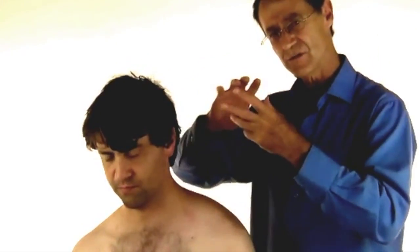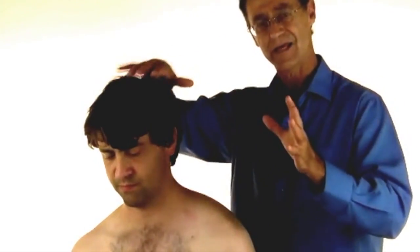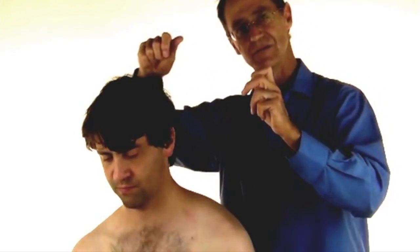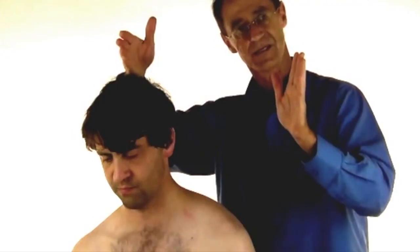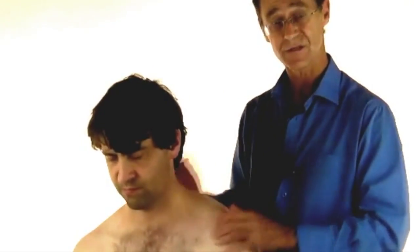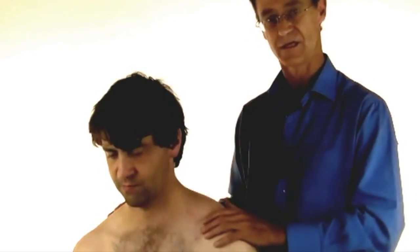By using this — and it's a beautiful technique if you have it done to yourself or you do it to others — as long as you're doing it with absolute comfort, working within the range of comfort, getting the person just to breathe and relax, you'll find that the muscle just gives. It gives and gives and then suddenly reaches a point: oh, that's enough. Then you reach your next level and your next level until you can't go any further. If you do this with patience and never force, it's astonishing the degree of relief that you can get from it.